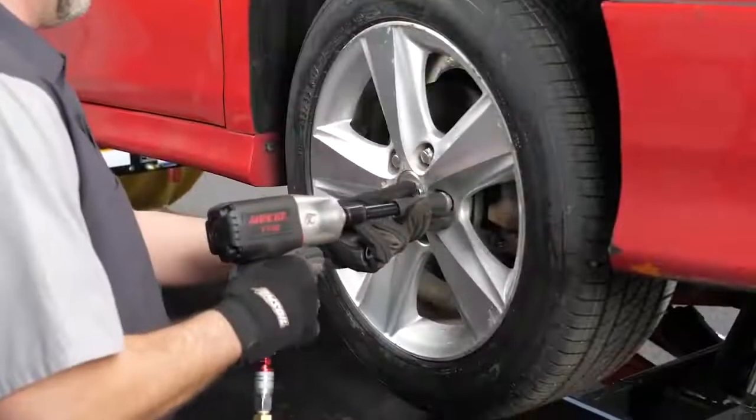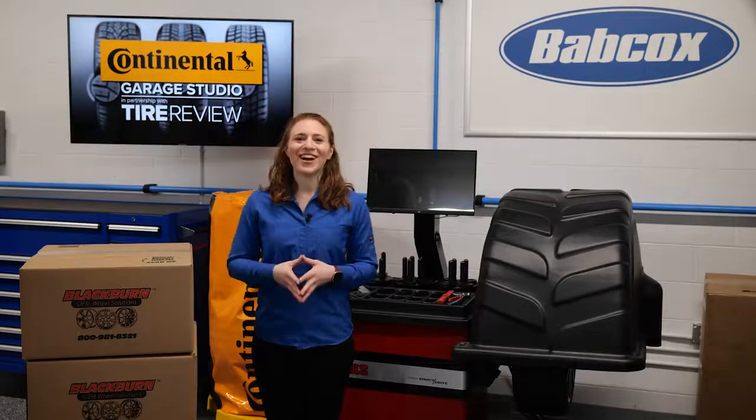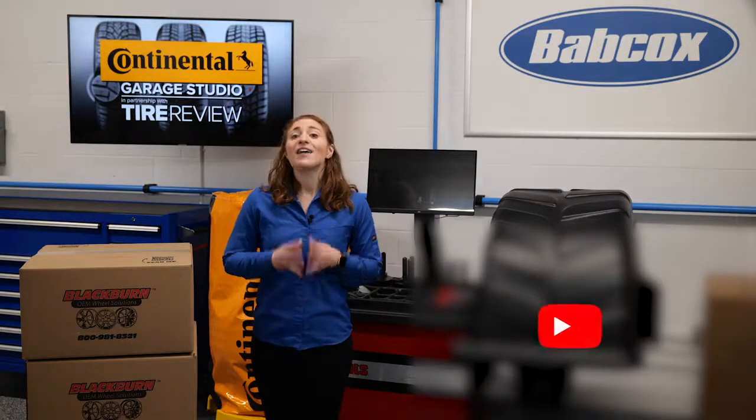I'm Maddie Weiner coming to you from the Tire Review Continental Tire Garage studios at Babcock's Media. Thanks for watching.